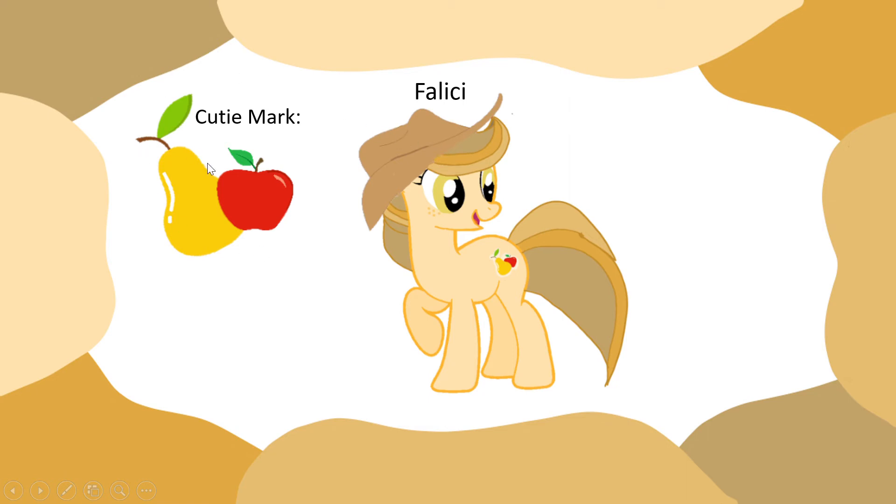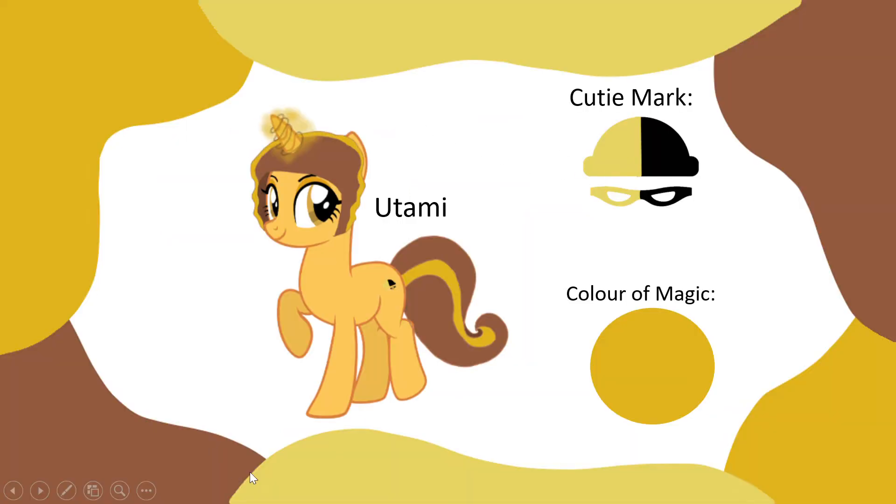This is Felicia. This is her cutie mark, and she does not have any color of magic because she's a thief. This is her cutie mark, this is the color of magic, and in the next video I'll show you a picture of Tommy as a good version.